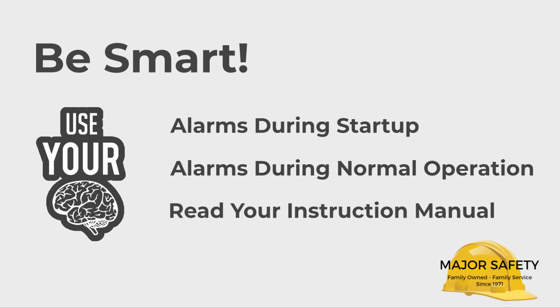Read your instruction manual. It has valuable troubleshooting tips, warnings, and procedures. Our video is not a replacement for reading your manual.